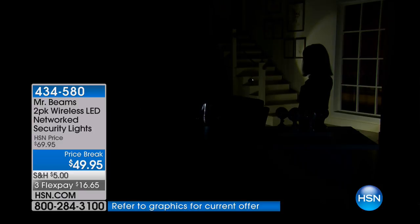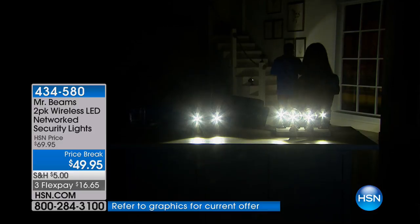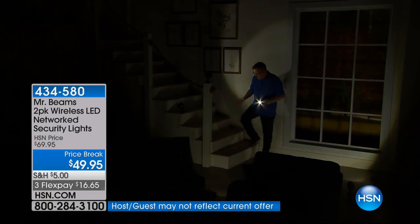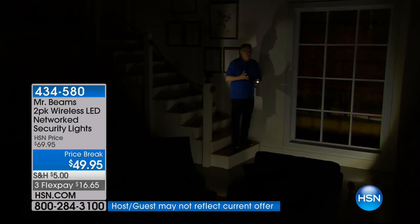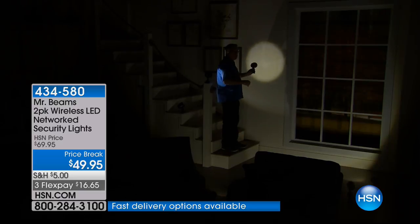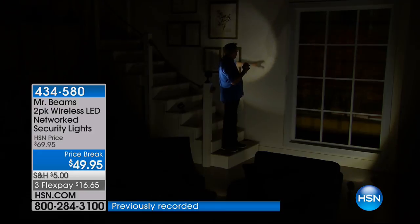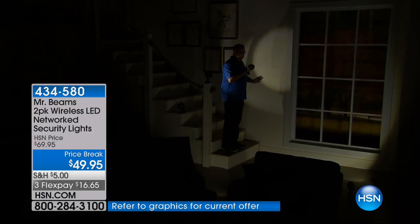Now our lights are turned off — watch. I have some Mr. Beams set up right behind us. I'm going to move one. Three, two, one — there it is! You see all these lights come on? I've got a couple sets of Mr. Beams back here. This is the security you're looking for around the house. Maybe you have outdoor stairs or a backyard — each one is so super bright, 200 lumens of light that light up the night.